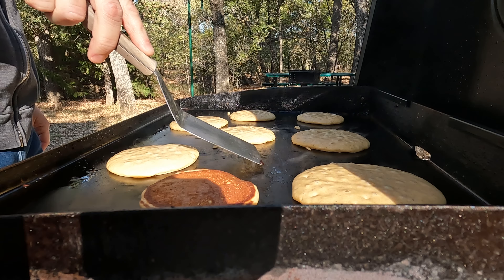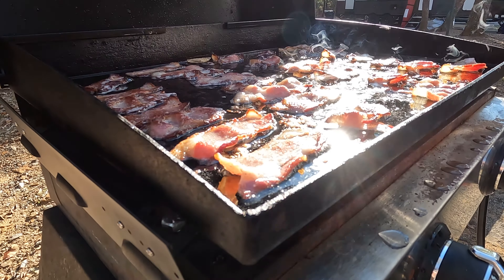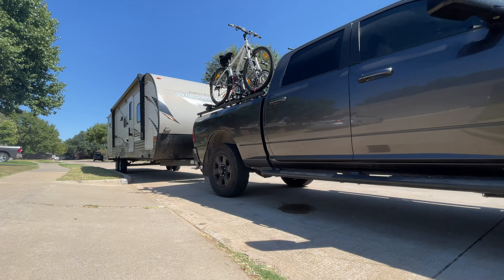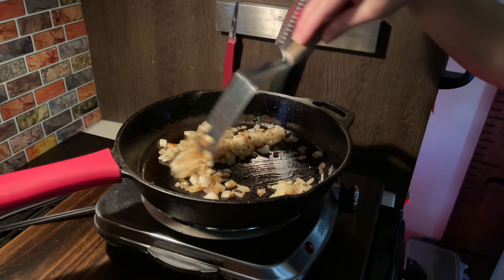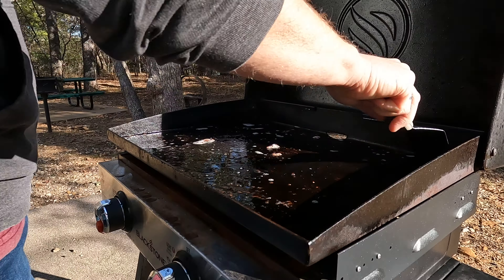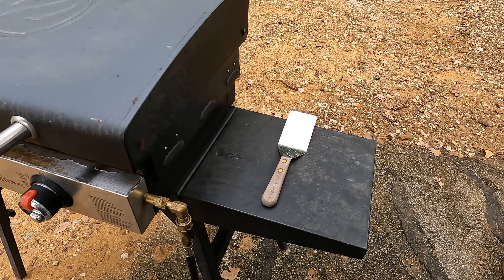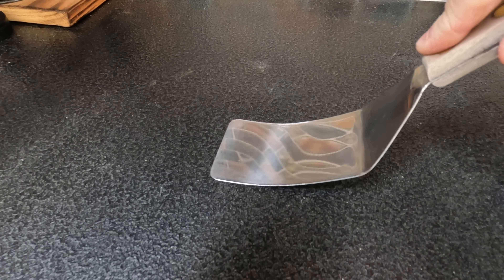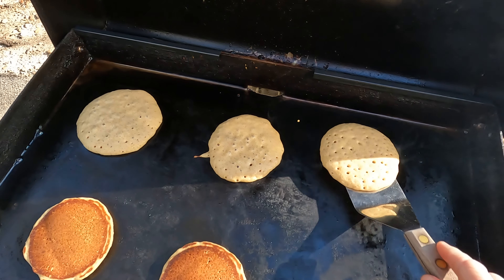We've been using this spatula for years, almost close to a decade now, and it is by far one of our favorite kitchen utensils. When we went full-time RVing, this is absolutely one of the things that we brought from our home kitchen into the RV. We use it while cooking inside, we use it outside on the Blackstone, and we even use it as a scraper for the Blackstone griddle. It's made in the USA, metal and wood, good quality, with just the right amount of flex. Definitely check out this Pancake Turner from Dexter.